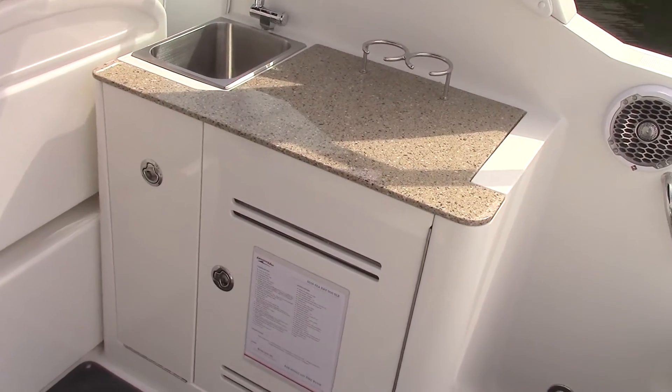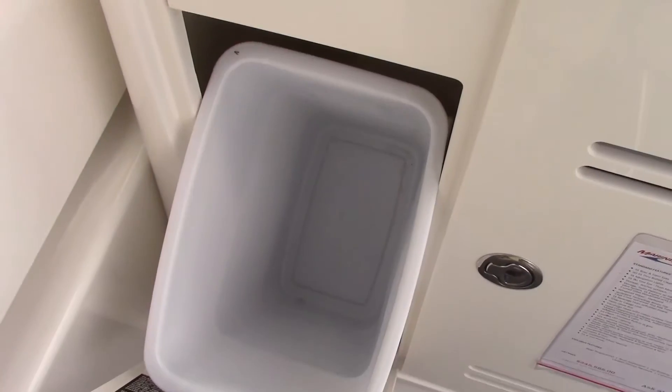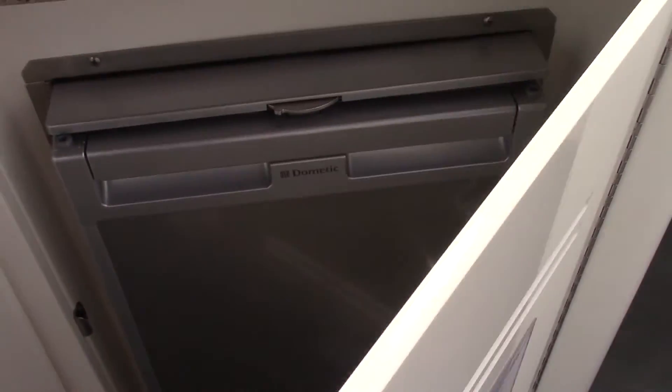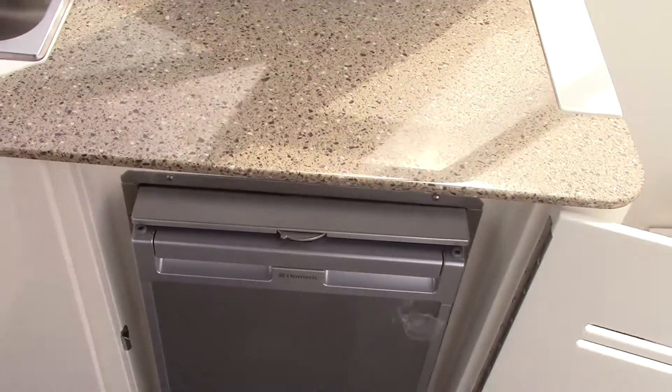You've got a nice sink area. The sink has a nice tip-out waste basket. We've also included this boat with a cockpit refrigerator to keep all your drinks cold.